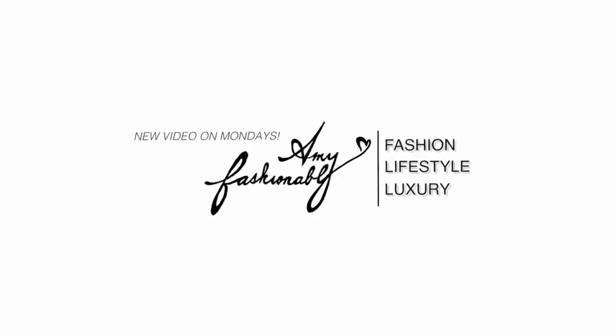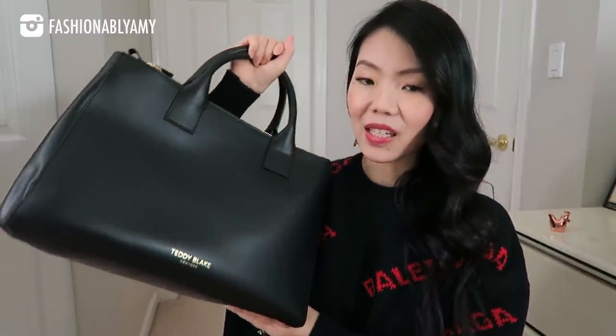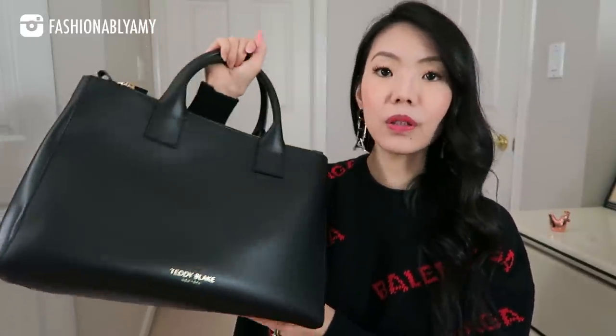Hello my lovelies and welcome back. My name is Amy if you're brand new to this channel, and today I wanted to share with you my current favorites. I'm gonna start off with my handbag favorite of the month — this is my newest work bag, and it is amazing. Lots of features to talk about, so I'm gonna do a quick review and then show you how it looks on me.